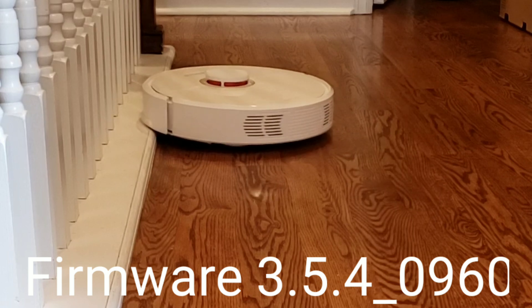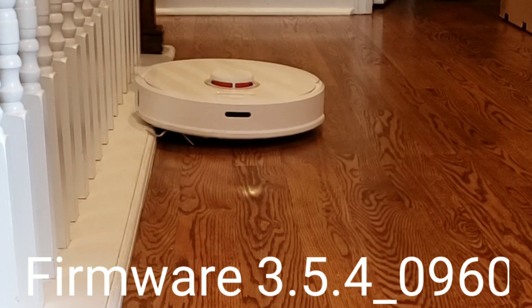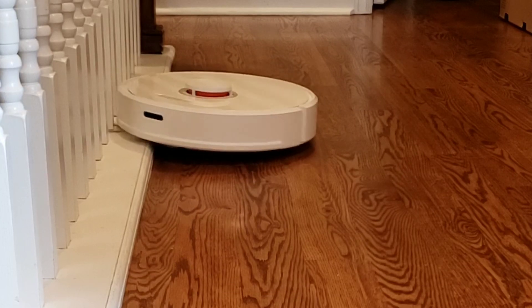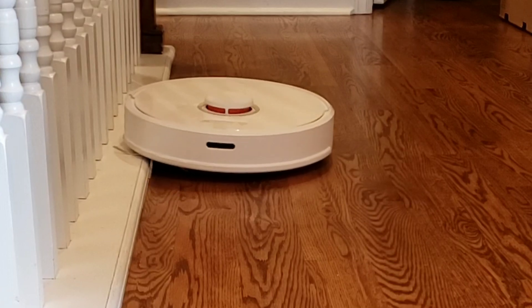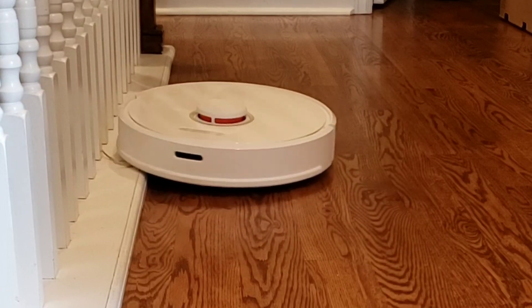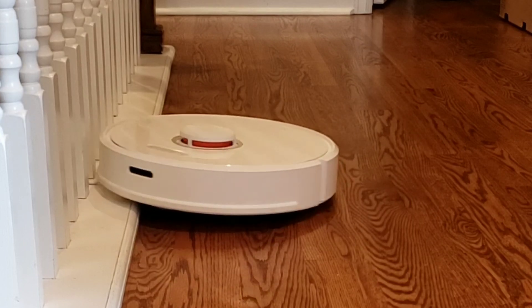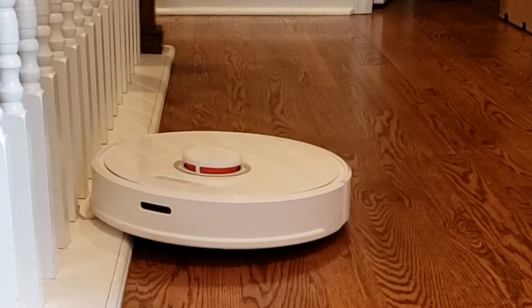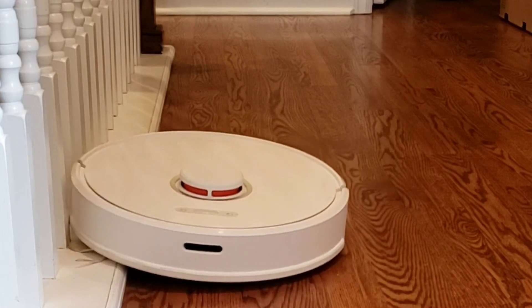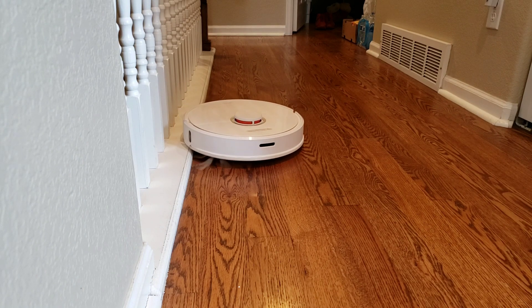Here's the firmware that the S6 is on. I usually get a new update every couple of weeks, and I like that Roborock is constantly adding new features and improvements. When you choose to buy a robot vacuum, you always want to consider the company too — do they stand behind their product, do they provide timely updates? That's very important because if they don't keep their software up to date, it really breaks your product.